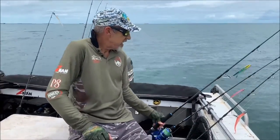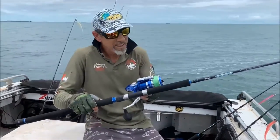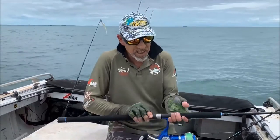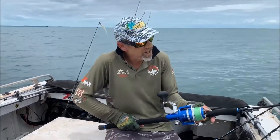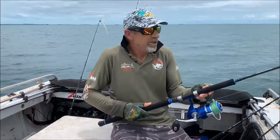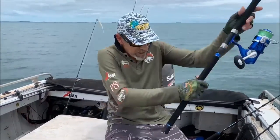Then we get onto the Pressure Points. That's a P2-4 — use that for stick baits. I've just got a 6500 on that, running 40 or 50 pound leader, running 50 pound mainline. Really good casting rod. That's a 7.6 P2-4.